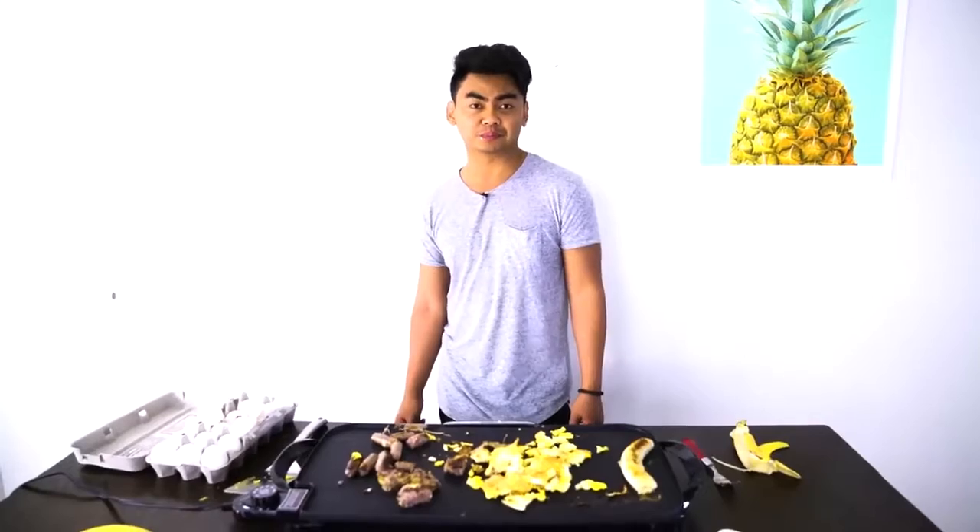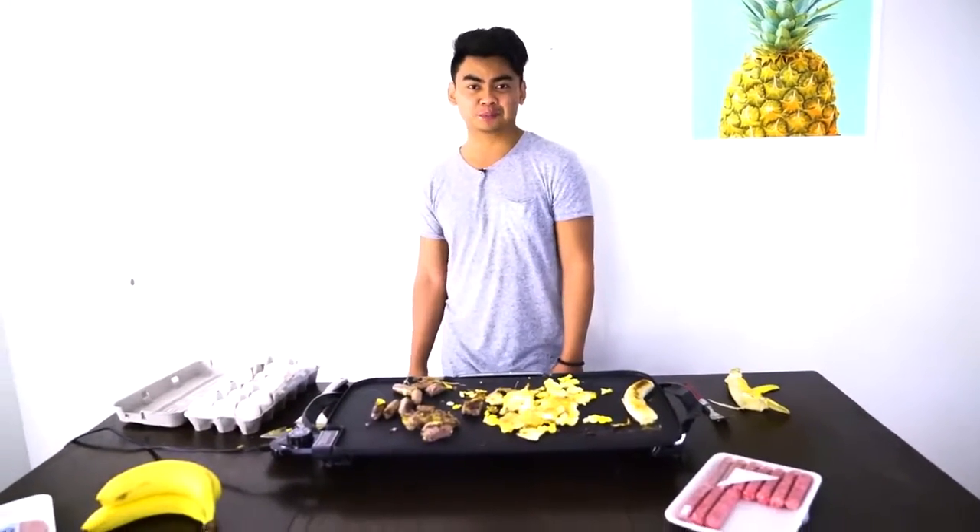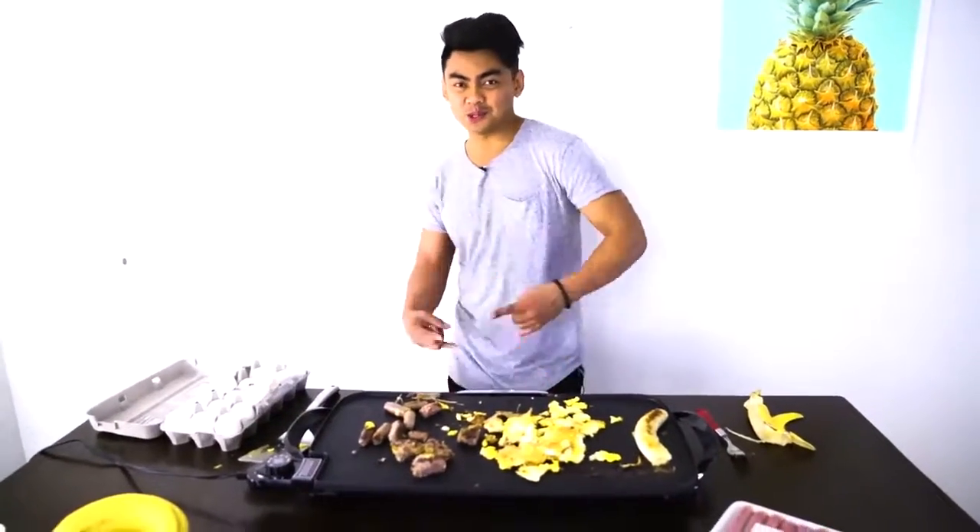Alright, well that concludes today's making breakfast with Guava Juice. If you want me to cook more food, let me know. If you enjoy watching me do this, let me know — I need your feedback. What else do you want me to do on this channel? Let me know. Until then, I'll see you guys next time. Stay juicy.